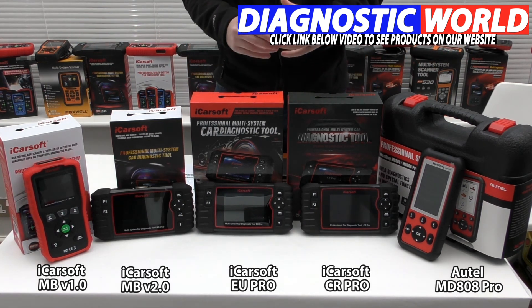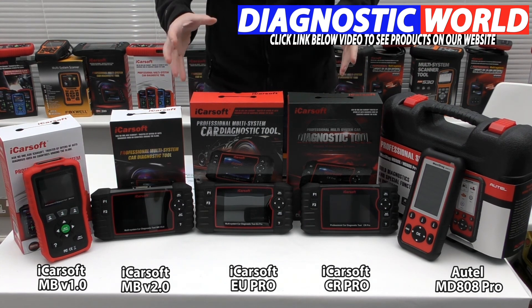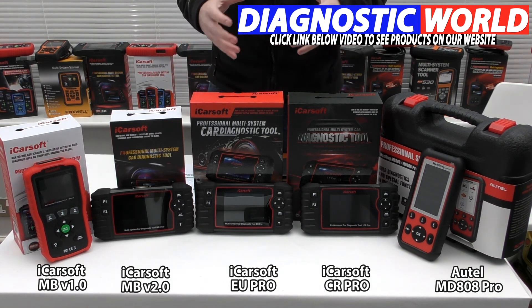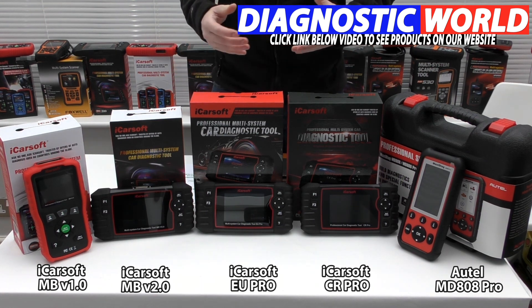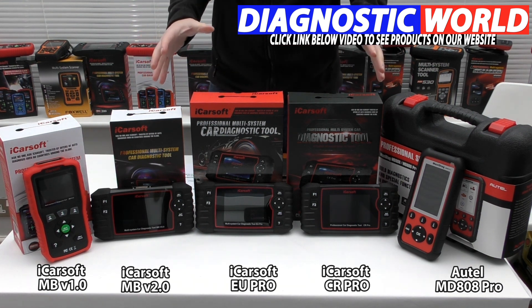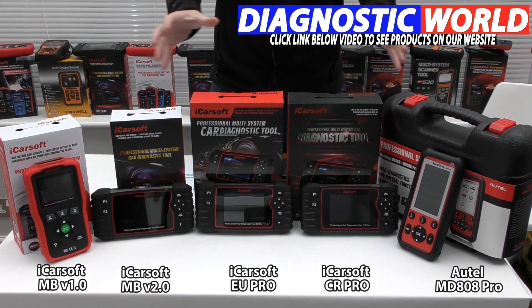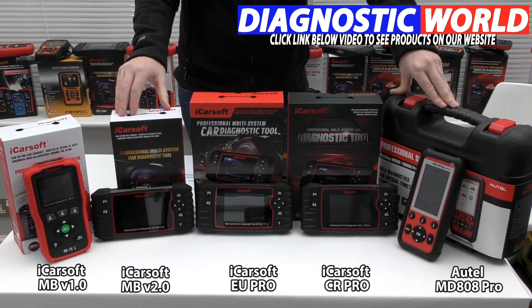It all depends on your specific budget, your specific vehicles, and what you're looking to get out of a tool. If you're still unsure and want a bit more guidance, use the email address in the description below and they'll get back to you with the best recommendation for your specific needs and vehicles. I hope you've got something out of this video and it's helped you in your decision making when buying a diagnostic tool. Thanks for watching and I hope this helps.